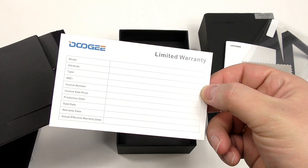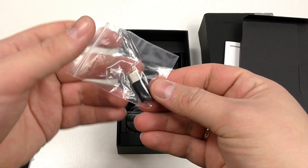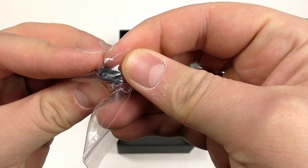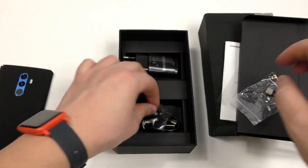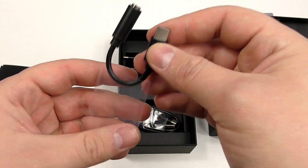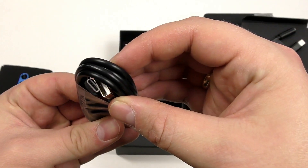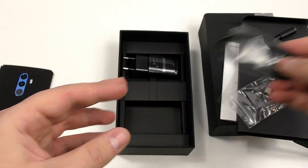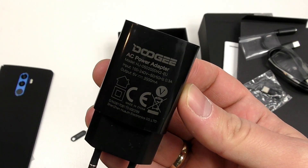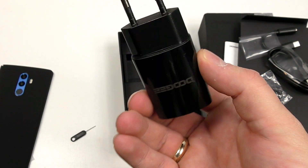Also inside are the limited warranty cards. There's a micro-USB to USB Type-C adapter, so if you don't have a Type-C cable you can use someone's micro-USB cable with this adapter to charge your phone. Since the Mix 2 doesn't have a headphone jack, it's nice that Doogee has packed a 3.5mm to USB Type-C converter so you can use your regular headphones. Of course there's also a USB Type-C cable for charging and data transfer, plus a charger — though it's not a brick charger, so I'll need to check fast charging support in my full review.